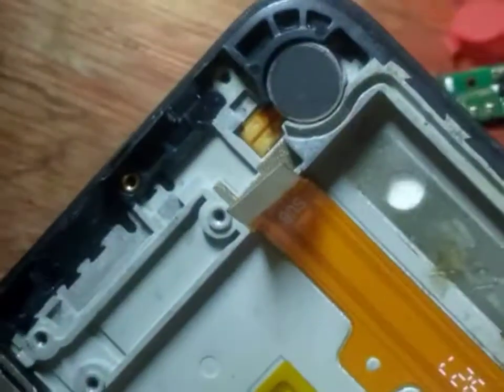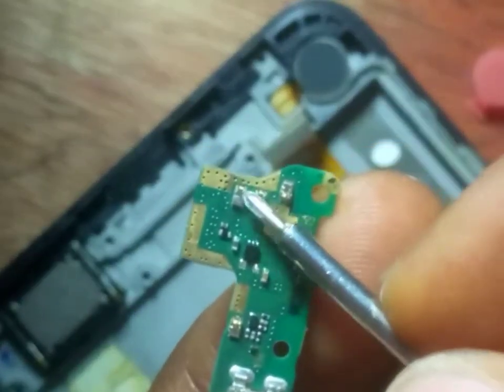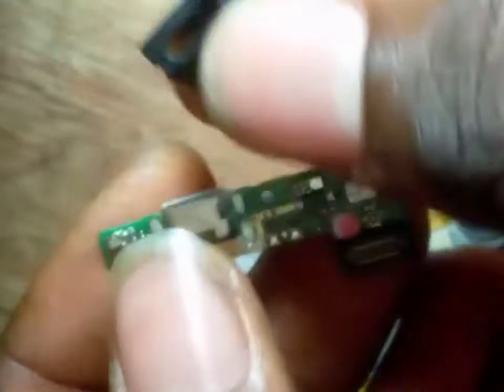Once you get this downboard and replace it, the mouthpiece will start working. Or if you are asked to change a charging port and don't know how, change the downboard completely. This is the vibrator — this is where the connection is, contacting these two places.